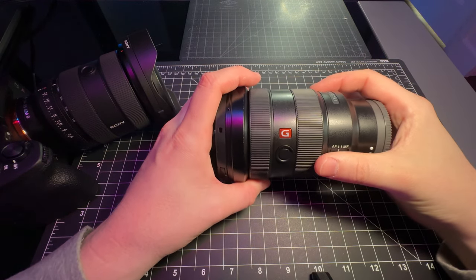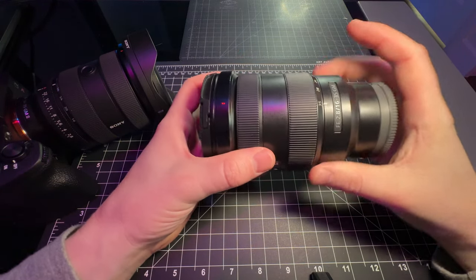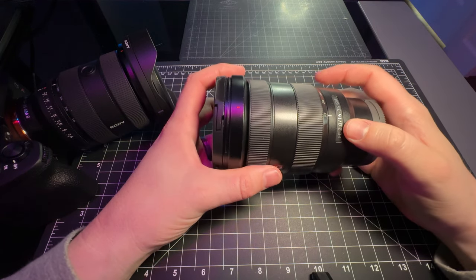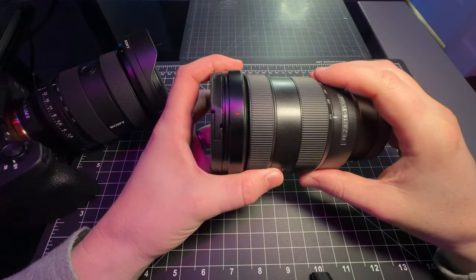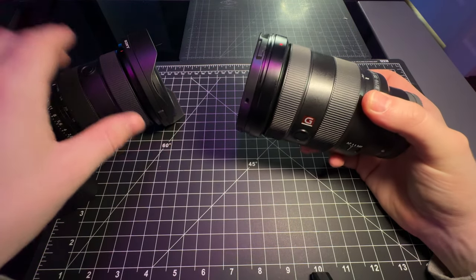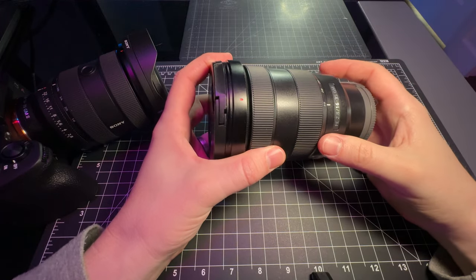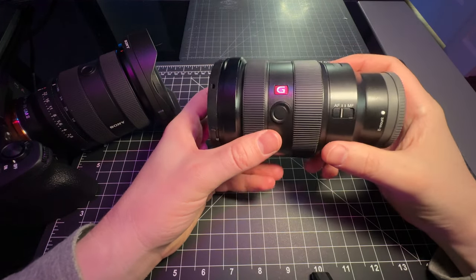Today we are comparing two G Master lenses. They are both the 16-35 G Master 2.8s. The big difference is the one in my hand is the G Master 1 and the one on the camera is the G Master 2. Let's go through and explain a few key differences between these lenses.